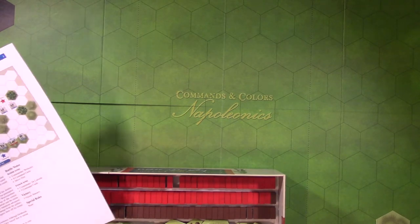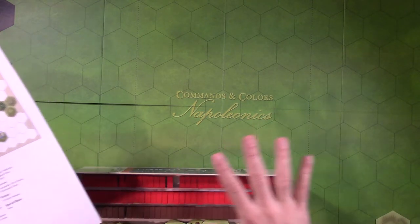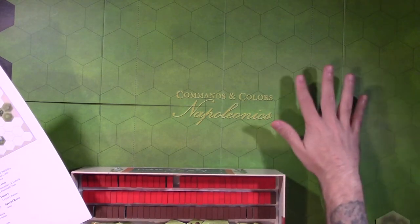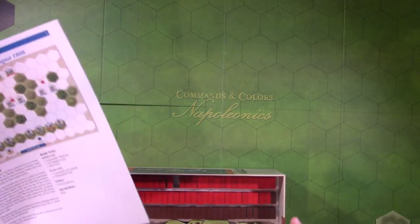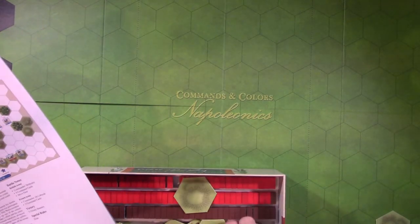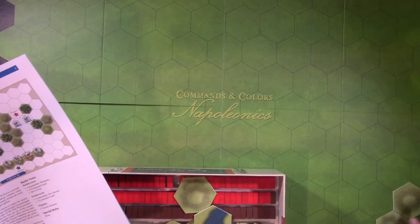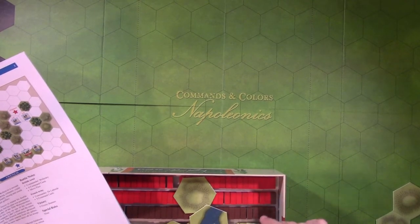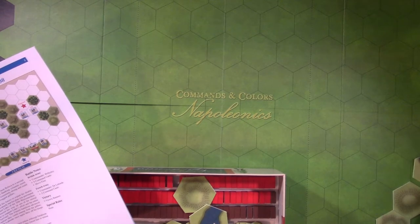I think I saw someone take the map board and print out larger maps, and they had pre-made tiles or something. It would cut down on setup if you could have some of this stuff pre-done, because for me putting all these little tiles out is the hardest part. So yeah, I'll let you watch me do that - yay, welcome!